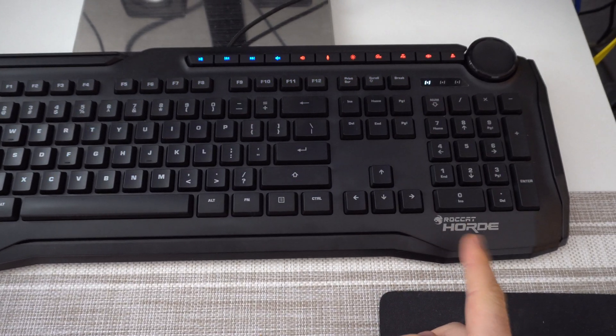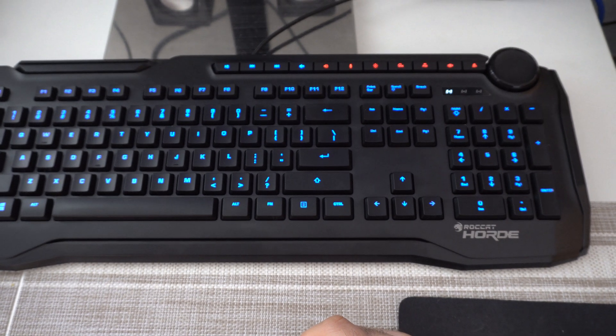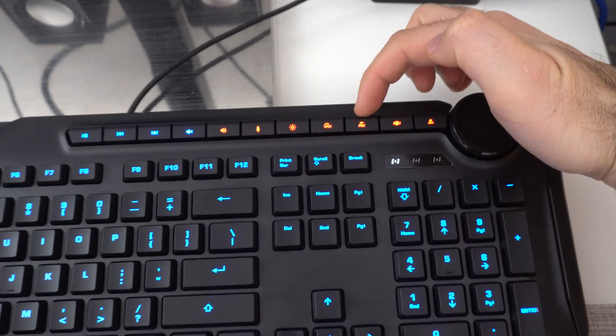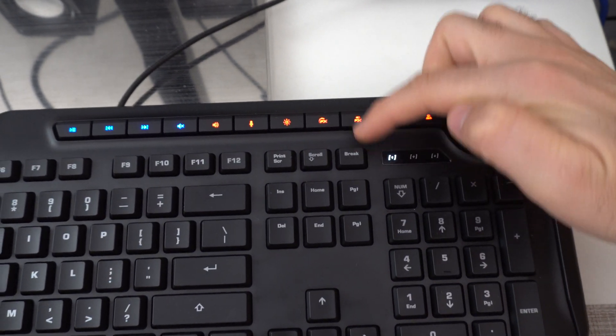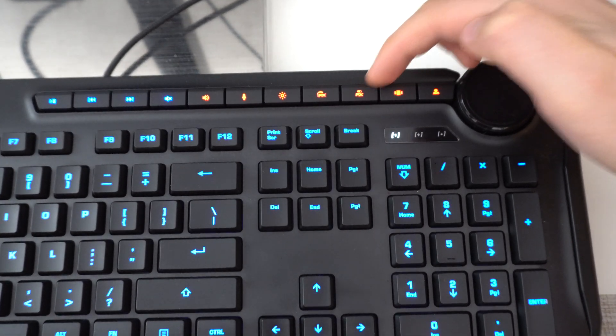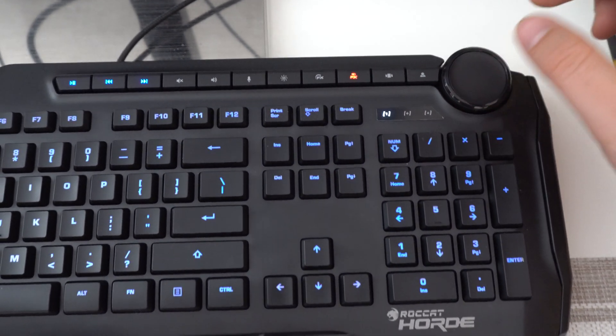This keyboard is a Roccat Horde and the lights are constantly turning on and off. Let's see how to stop this flashing. We have this FX button which is above the brake, and another one on the left side — use the one on the right side. Press it, then rotate the wheel and see where it stops.